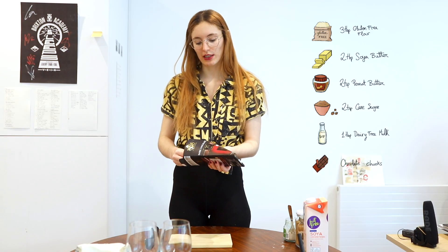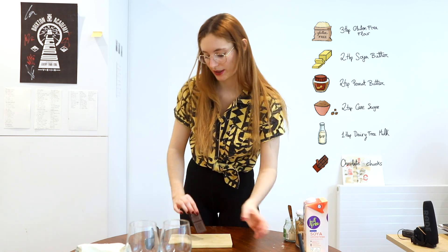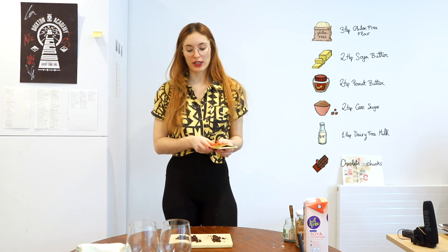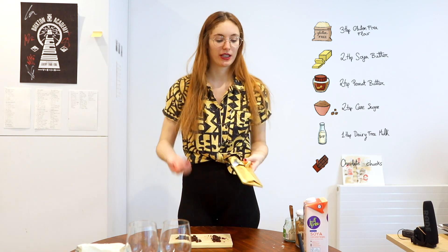I'm gonna cut some chocolate into chocolate chunks for the cookie dough and also to decorate. I left the cookie dough in the fridge because it was super hot and I couldn't mix the chocolate in because it would melt. So keep that in mind.